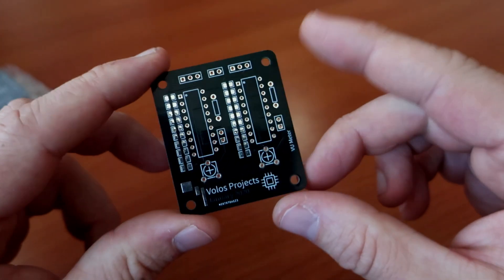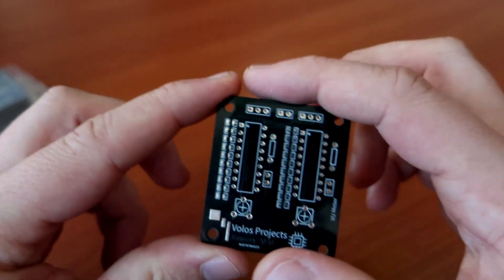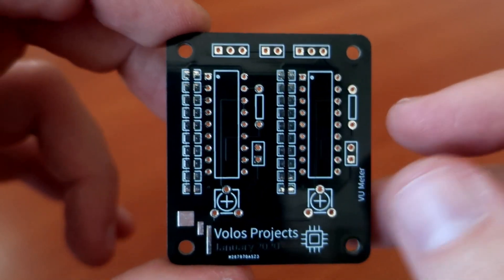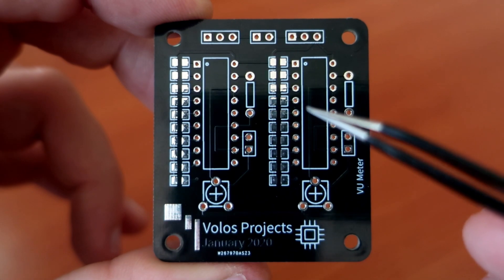Hello, this is my custom VU meter PCB board. It finally arrived. This time I tried a black color and it looks great. In this video I will show you how to make this VU meter.